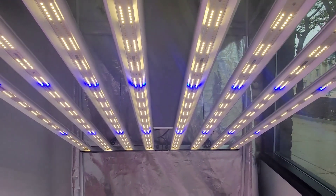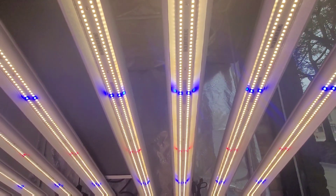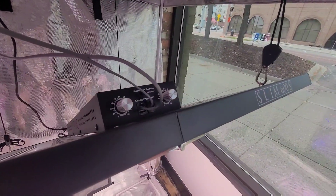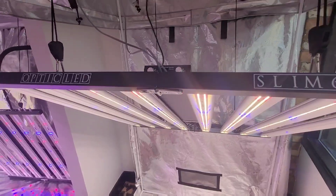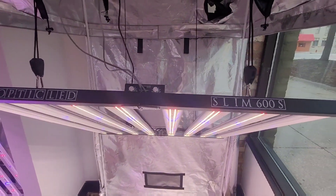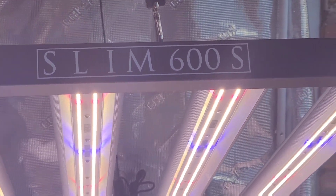In total, the Slim 600s is running 2,792 total LEDs. 2,688 of those diodes are going to be the Samsung LM301H horticulture series diodes, 64 of them are going to be the new Samsung LH351H V2 deep red diodes rated at 3.75 micromoles per joule, and 32 of them being the Samsung LH351H royal blue diodes. All in all, you're going to be getting a four by four platform that is super efficient.